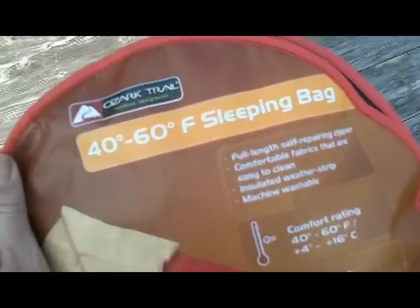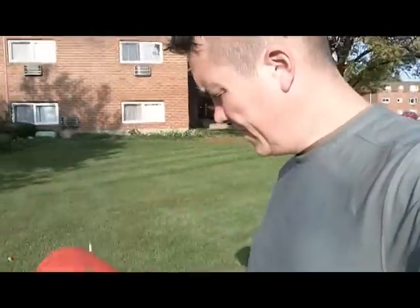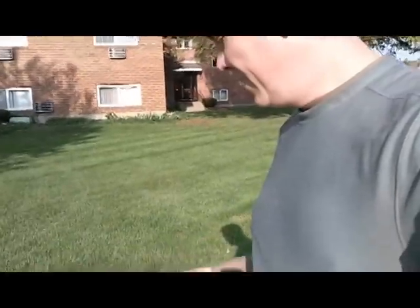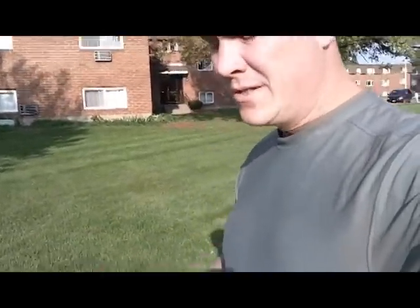Here we have the Ozark Trail 40 to 60 degree Fahrenheit sleeping bag — it's a Walmart product, three pounds, and it is $16. That is the cheapest sleeping bag you can find. It's not a bag I want to use, but it's 16 bucks.